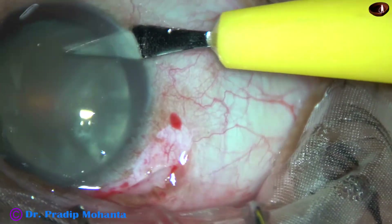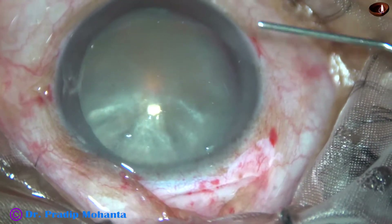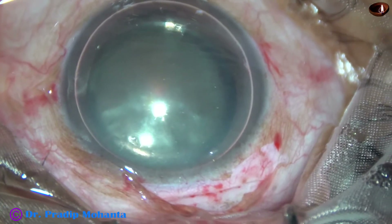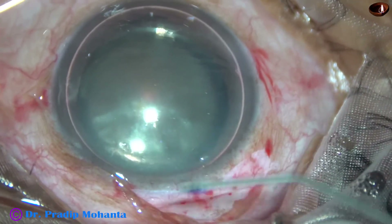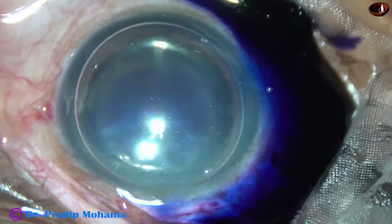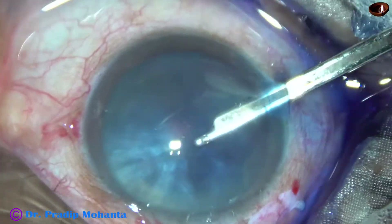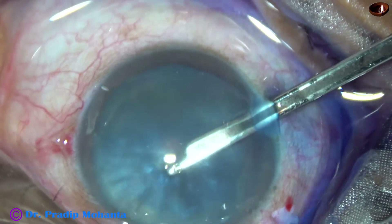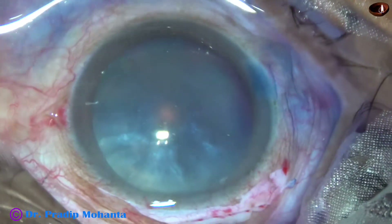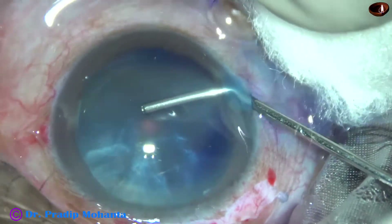This is our side port at around 8 o'clock. Now an air bubble is injected and then the anterior capsule is stained with trypan blue dye. The dye is then washed out with Simcoe cannula and Ringer's lactate. 2% HPMC is then injected to fill the anterior chamber.